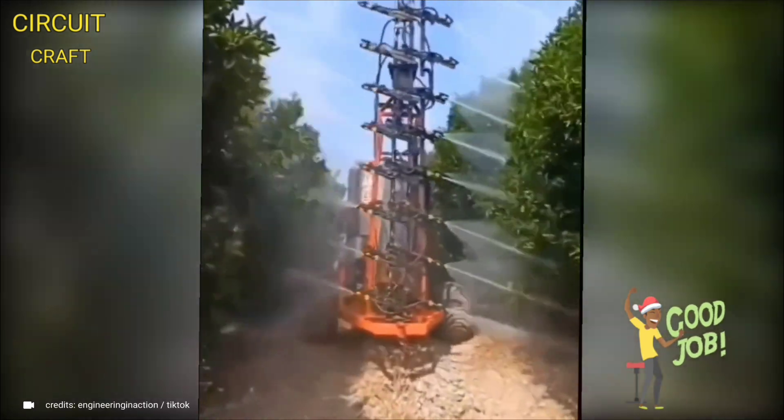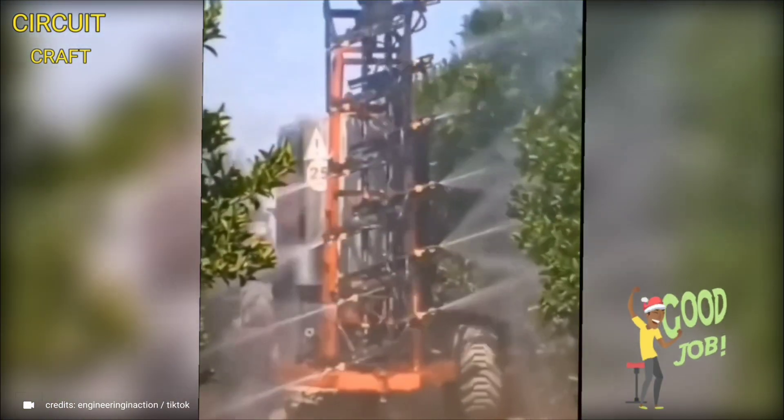This automated irrigation system delivers water directly to the roots of plants with precision.